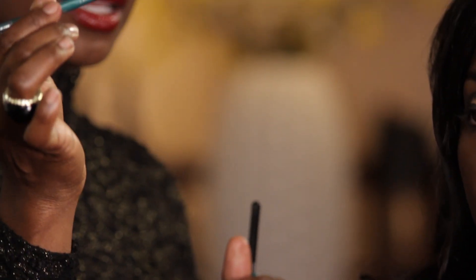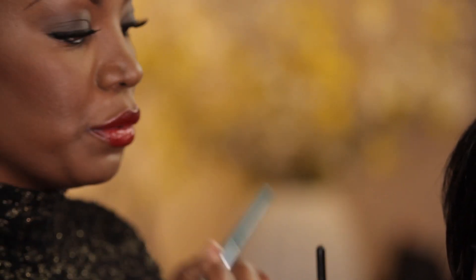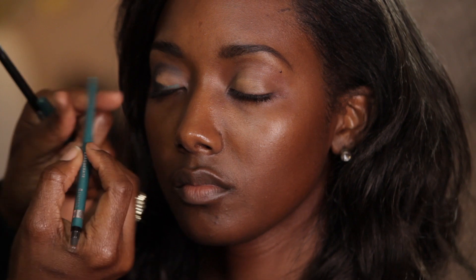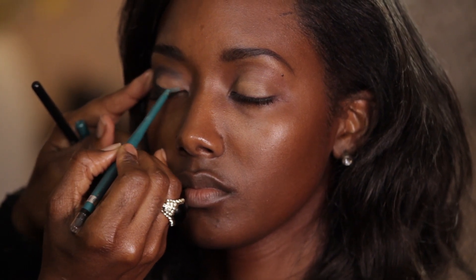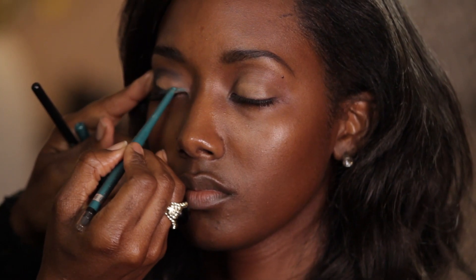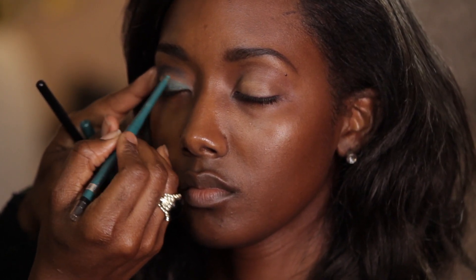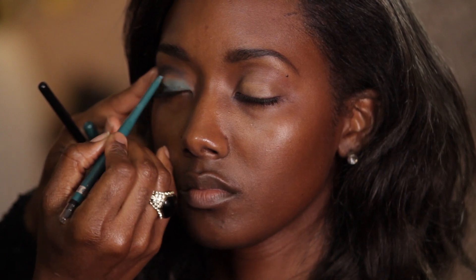For turquoise, I'm using the Rimmel creamy pencil because the turquoise blue is really a tough color to pull off in eyeshadow, but you can always find it in a creamy pencil, like the one by Rimmel. And I'm going to place the turquoise blue into the lash line and really bring it up just a little, right there into that open space.